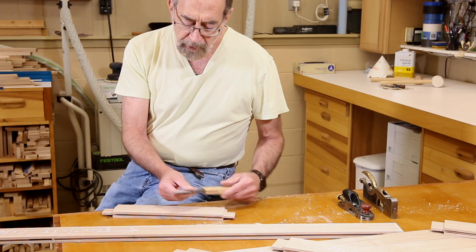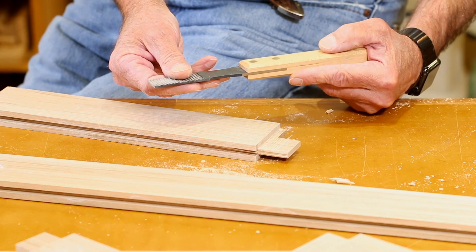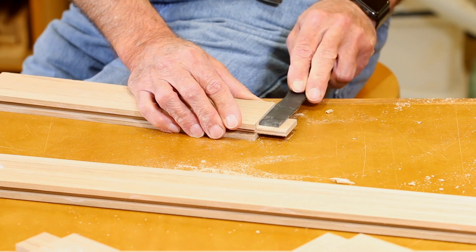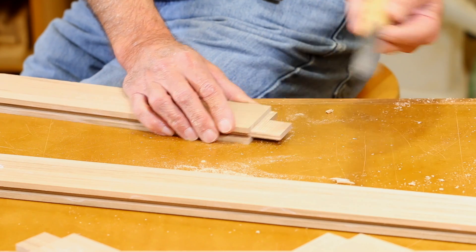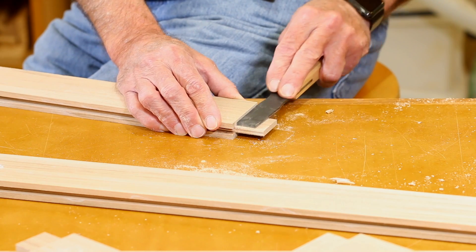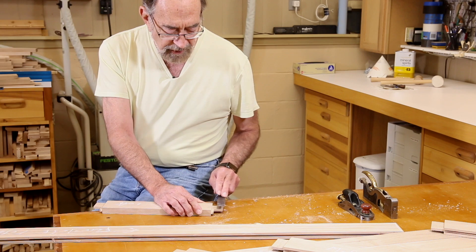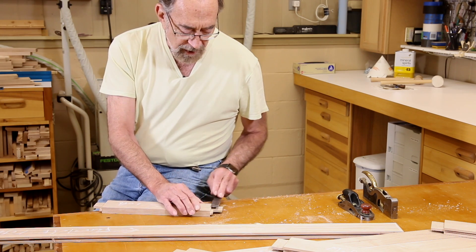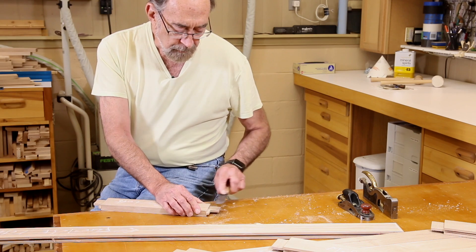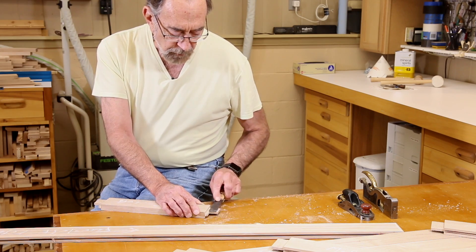The third way is using this, which is called a bed float. This happens to be a one-eighth inch bed float, also from Lee Nielsen, and it is really a lot of fun to use. You just push — this one is a push type, but you can get them in a pull configuration as well. You just push along and it shaves off wood. It leaves a very, very smooth, almost sanded surface. This is not as wide as the tenon, but you can make your first stroke up next to the shoulder and then sweep your second stroke off the end of the tenon to keep the tenon width the same.